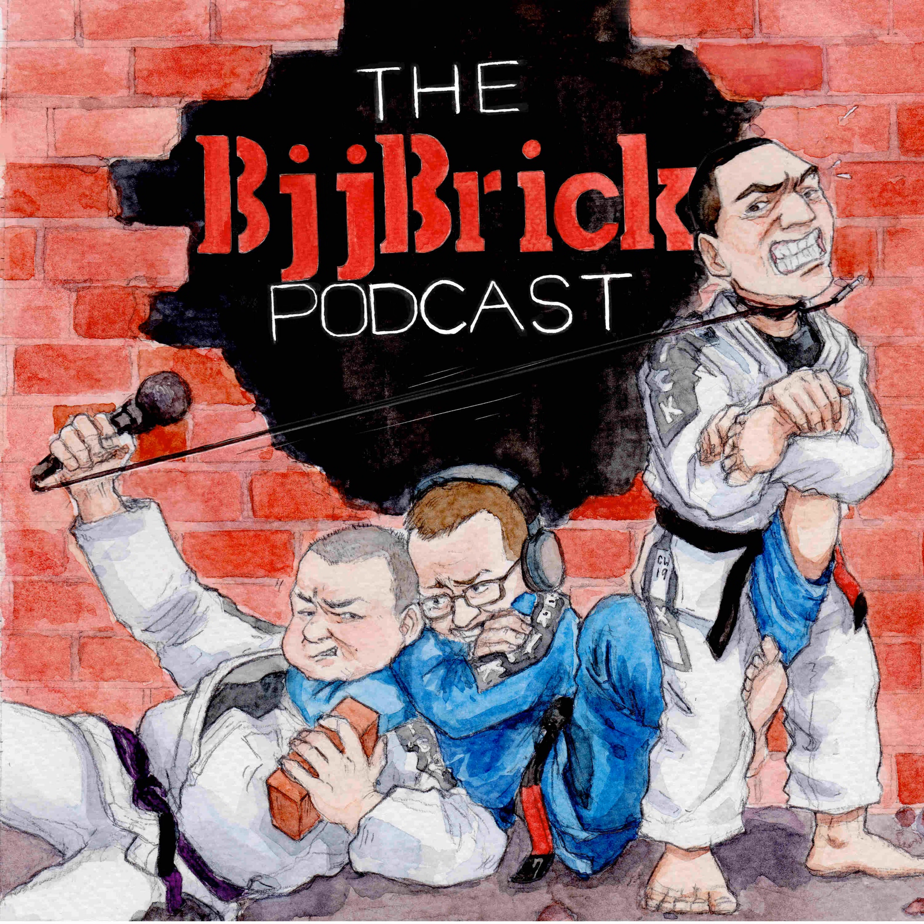Welcome back, my friends. This is BJJ Brick Quick — well, sometimes it's not as quick as I'd like. I shoot for five minutes but we're always over. Today we're talking about jiu-jitsu and art. Is jiu-jitsu an art form? Is it a sport? Perhaps it's a martial art — oh yes, we've solved the question right there in the definition.